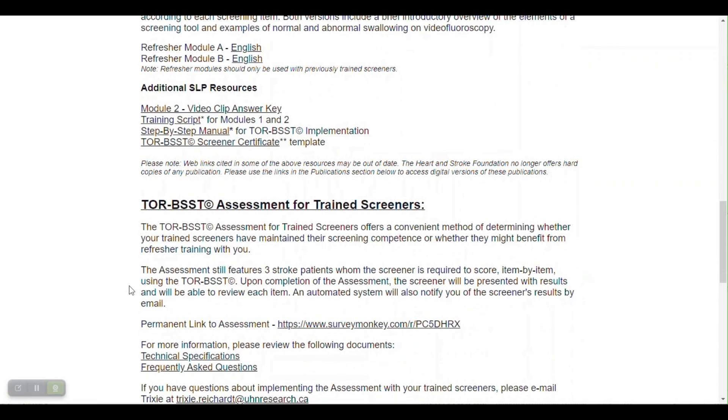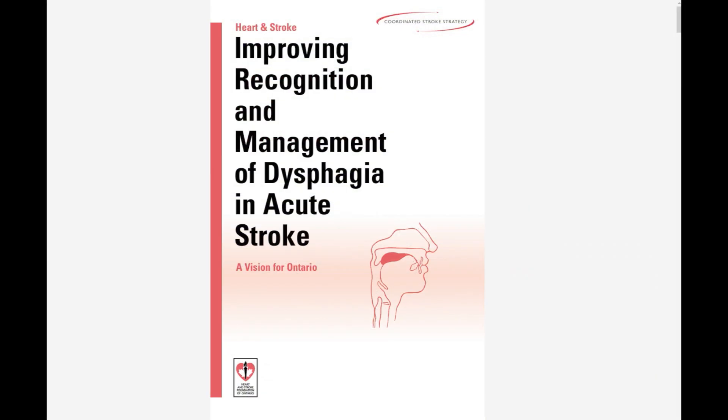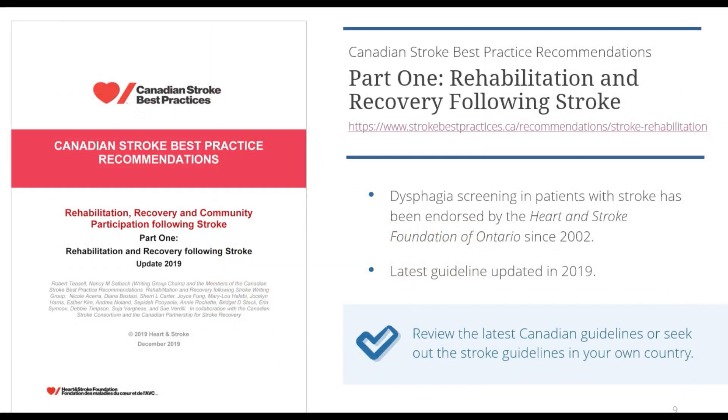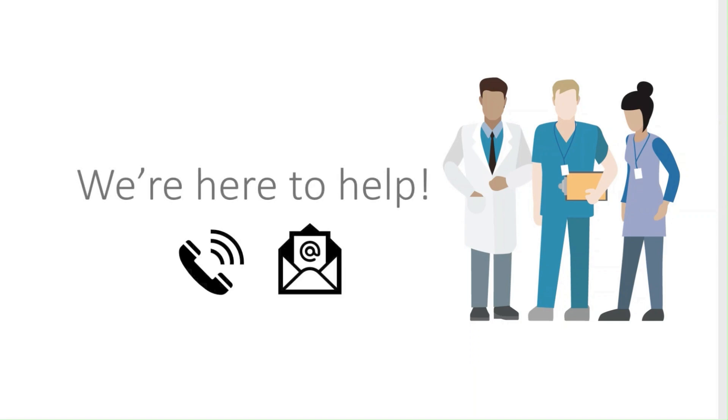On this website, we also have resources to support speech-language pathologists in their implementation of the Torbest. In addition, my swallowing lab provides speech-language pathologists ongoing support and advice as needed during Torbest implementation, screener training, and beyond.